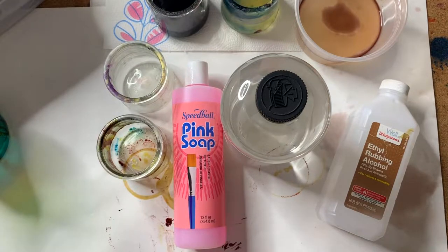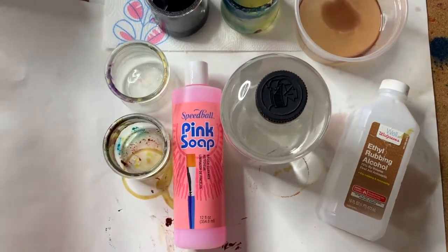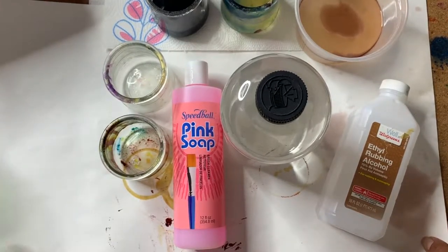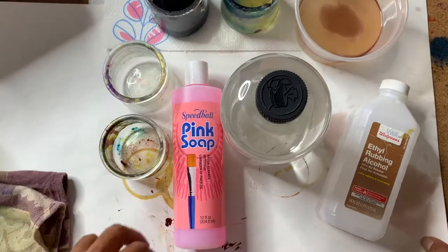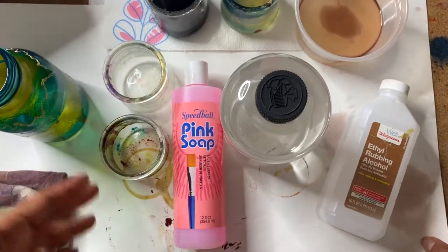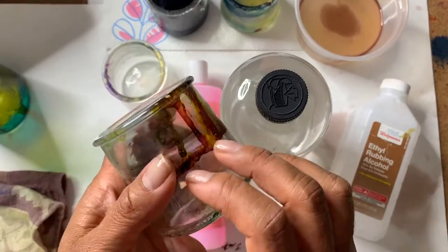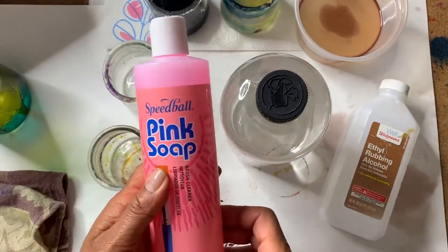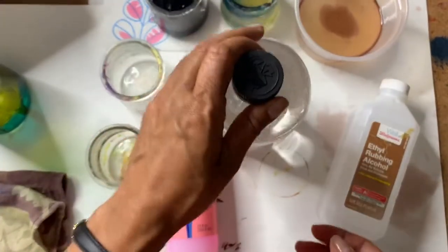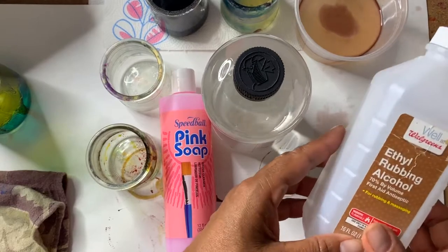For other supplies you'll need for this project: first I recommend covering your table space with something — I use old poster boards, but you can use craft paper or any kind of table covering. I also recommend having maybe three or four small containers — one for water, one for this pink soap, and one for the mineral spirit, which I'll talk about in a minute.